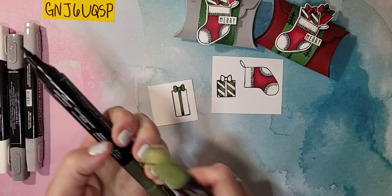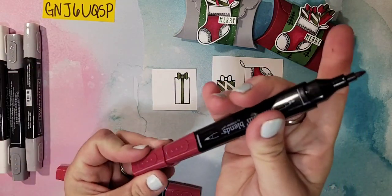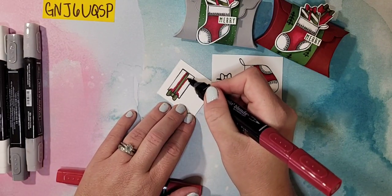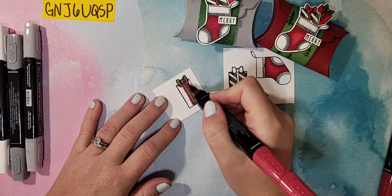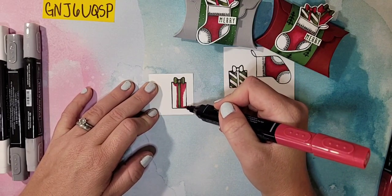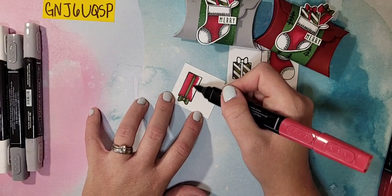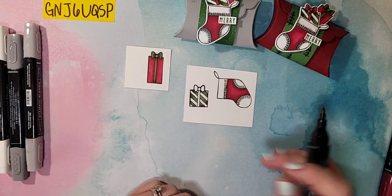We're going to set the Mossy Meadow aside and go back to our Cherry Cobbler to finish up our gift. With the dark Cherry Cobbler I'm just going around that ribbon — it will be a little bit darker where the ribbon is overlapping. Then with my light I'll just blend that out to the side. Cherry Cobbler is not a color I really gravitate toward, but for Christmas I think it's a great Christmas red — it's such a deep, rich red.